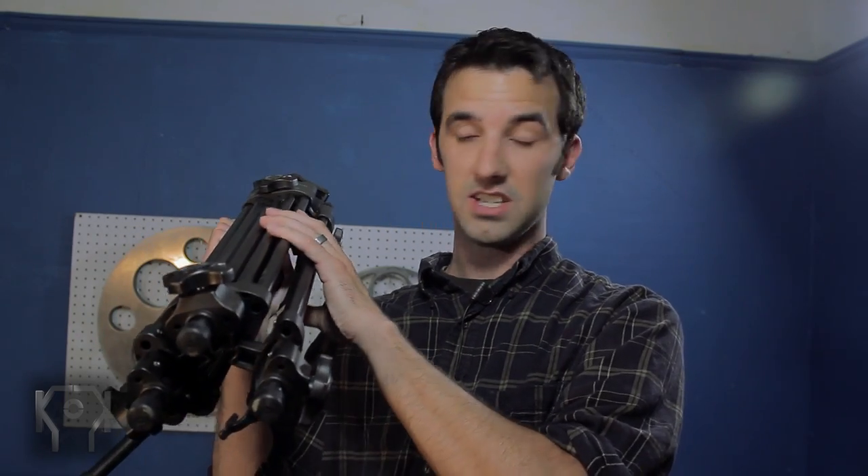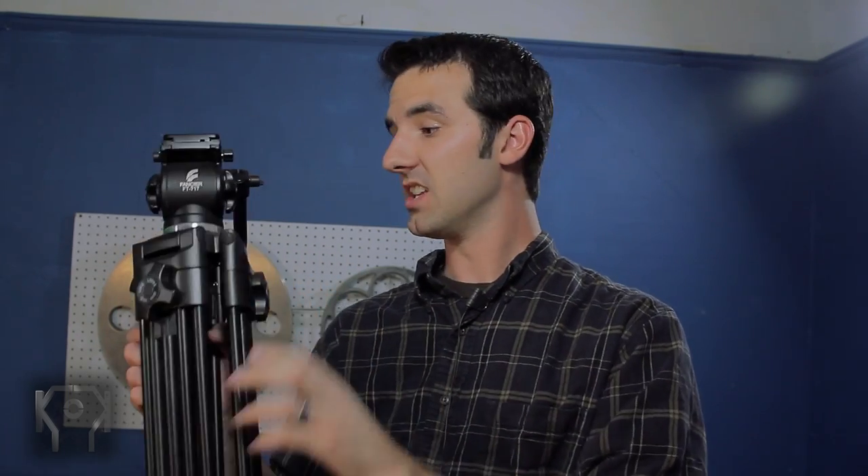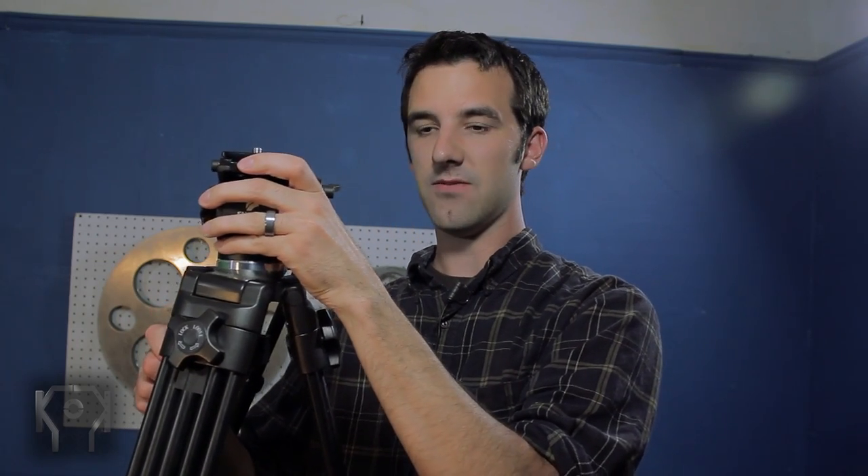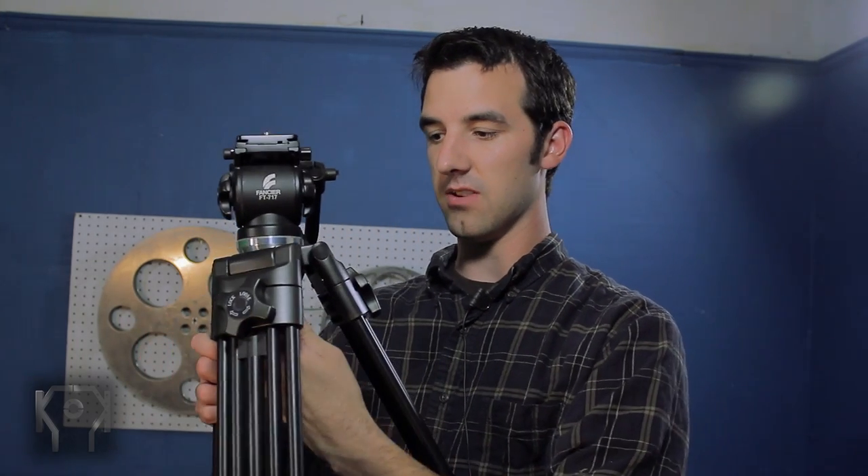The pros are that it's pretty much all-metal construction. It's a fluid head and very smooth, and it is a ball head, which means if you're on a non-level surface you can just twist this knob right here and level it at the head rather than adjusting and dinking around with the feet.